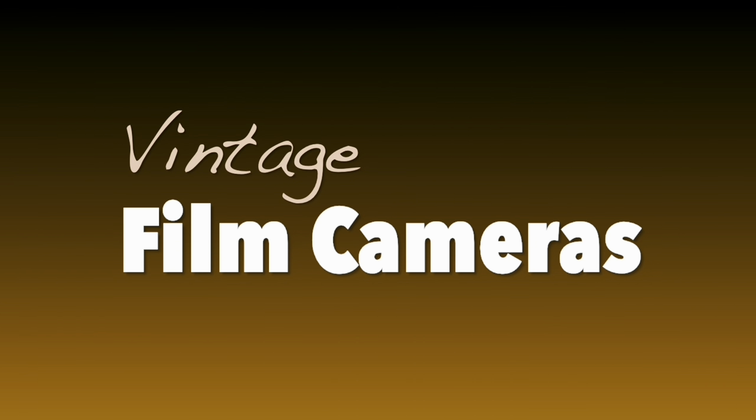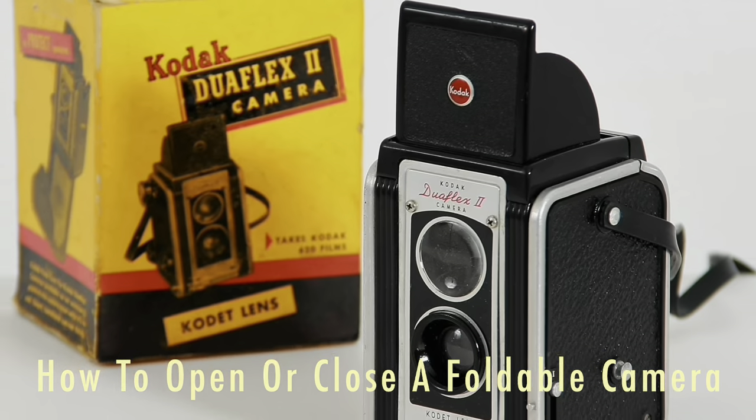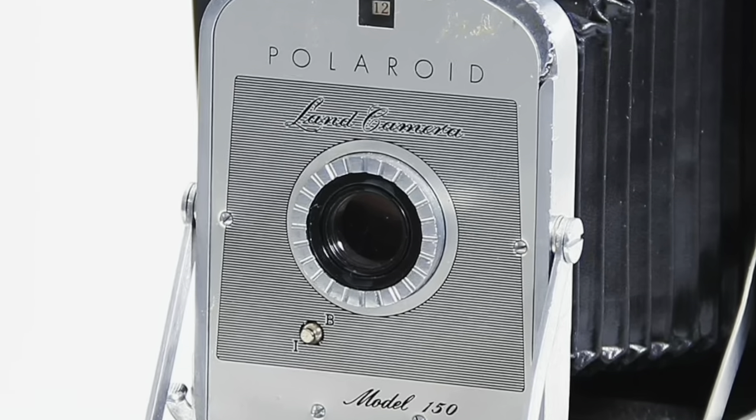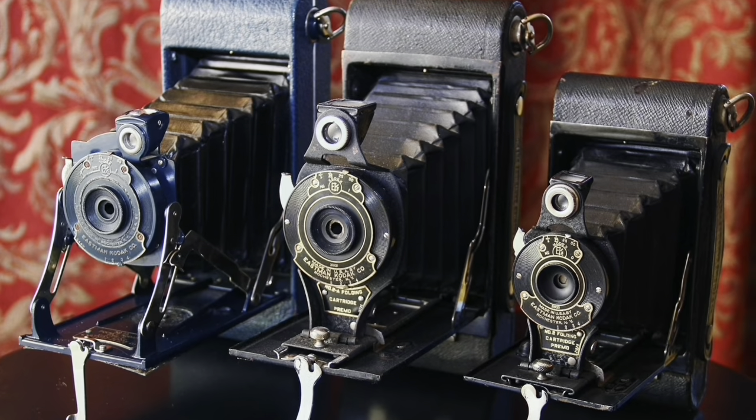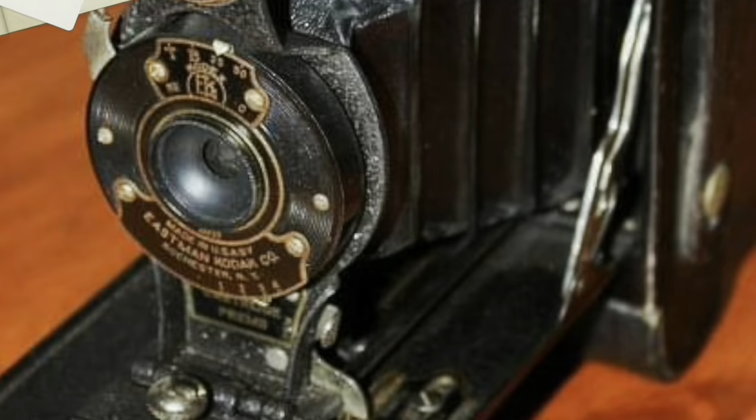Today on Vintage Film Cameras, we'll show you how to open or close your foldable camera. Before we begin, you should know that if the foldable bellows part of your camera is old, dry, brittle, or desiccated, I don't recommend you open or close your camera — you'll damage it.